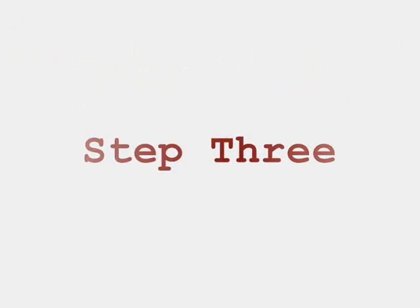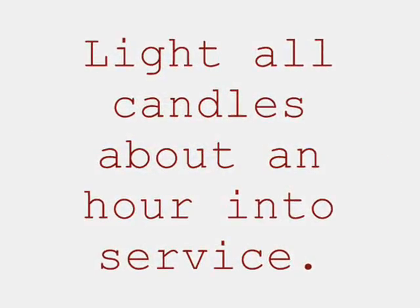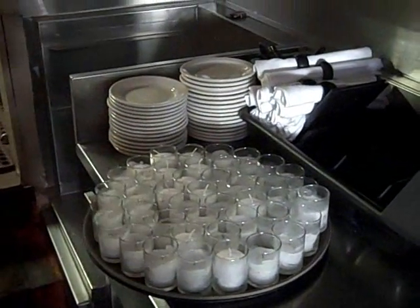Third is to light candles down here. We have all of our tables, which were prepared last night so that they are ready to just be put onto the tables. However, we wait until it's a little bit darker.